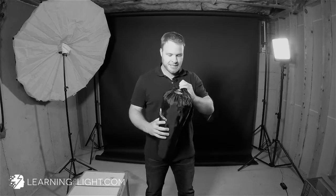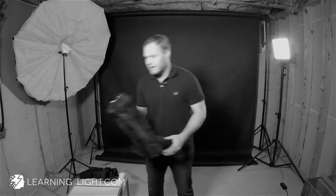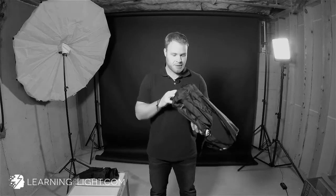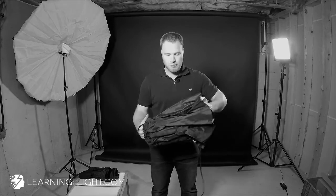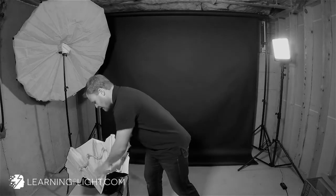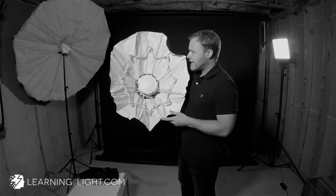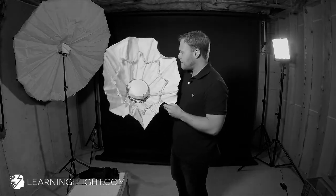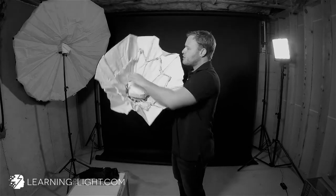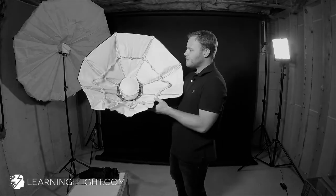Let's open it up and see what we got. This is a little case it comes in. Now it looks like any old kind of foldable Okta box, but if we start to open it up, I want you to see this is really kind of ingenious. Inside, unlike a normal umbrella-type Okta box which would have a big rod sticking out of the middle, this has a little clasp system that goes around the outside. As you push this down, it's going to begin to assemble the Okta for you.